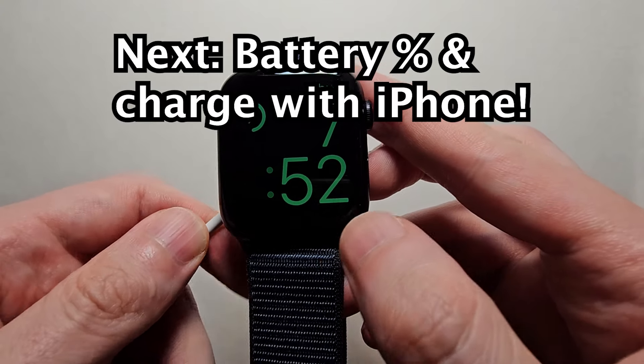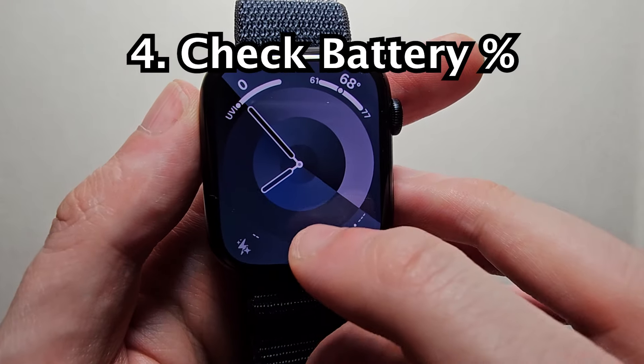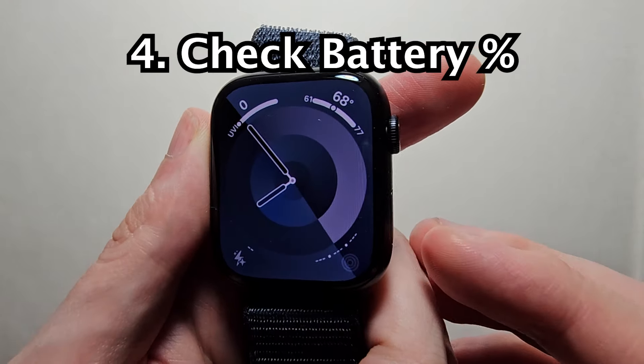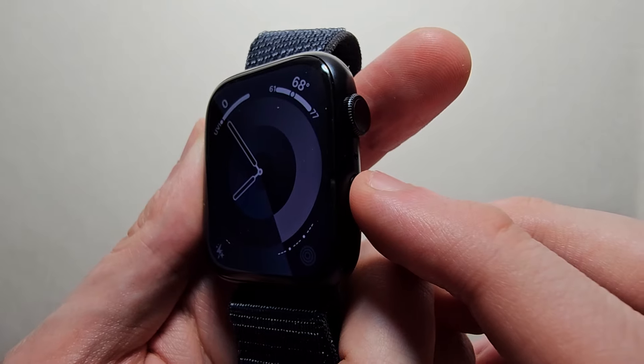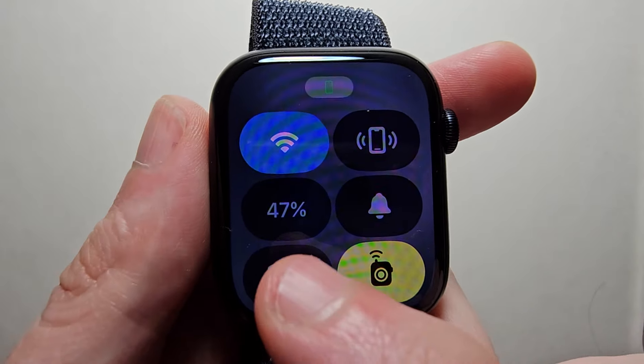Now if you want to check the battery percent — on older software you swipe up, but on the new software you press the side button, and right there you can see it.